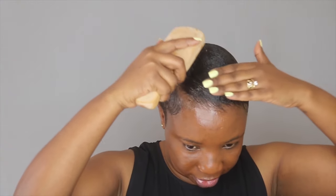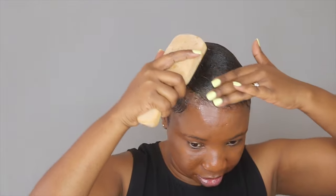Now that I am done applying the product all over my hair, I am taking my hard brush and I am going to further lay the hair.